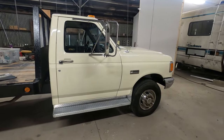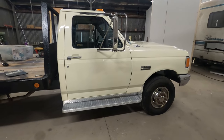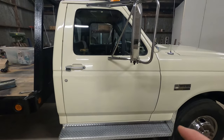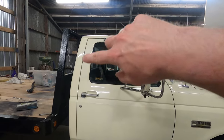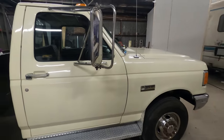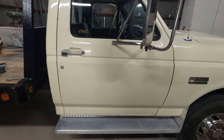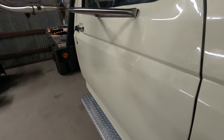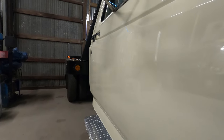The nice thing about a base coat clear coat system is you can hide a lot of the imperfections in the base. The door sprayed kind of gritty at 70 degrees, but I was able to layer the clear coat on there and it really hid all that grittiness. It doesn't look bad at all — it looks pretty good, to be honest.